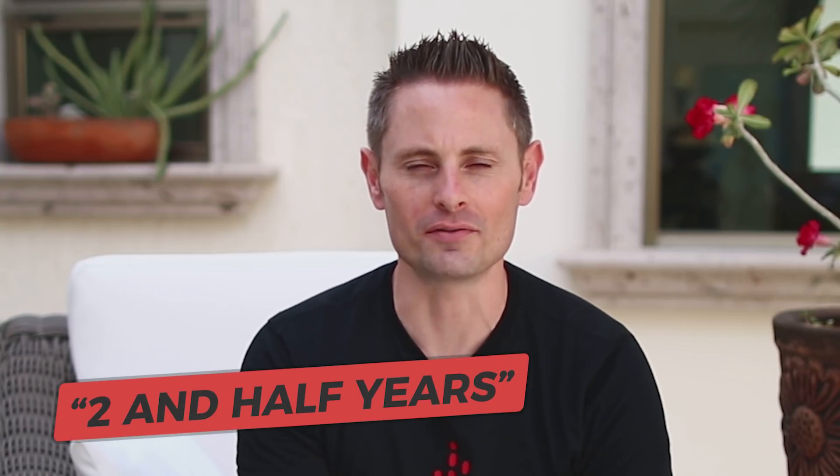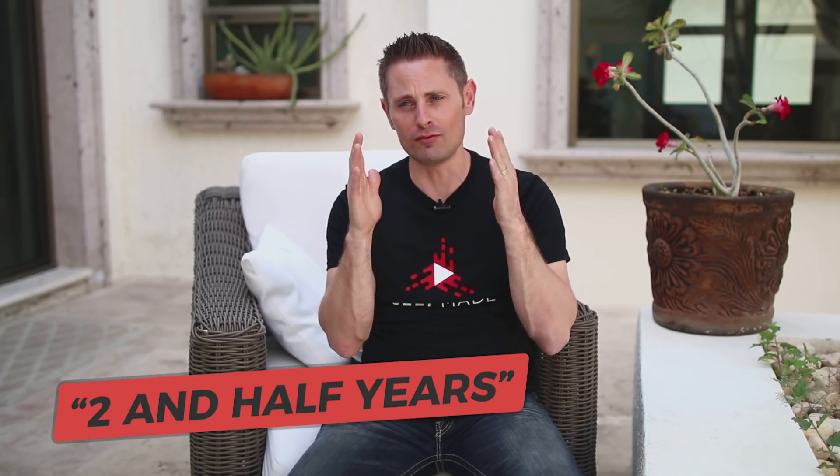100 videos was my plan. It took me a little over two and a half years to make those hundred videos. My resolve was that whether or not I got any subscribers, whether or not I made any money, I was committed to making 100 videos. Only at that point would I take the blinders off, look at what was happening, and determine whether or not it was worth continuing.